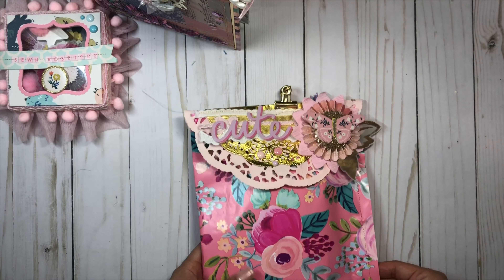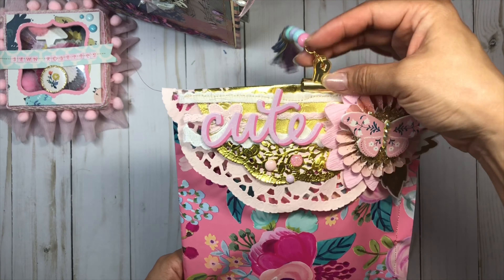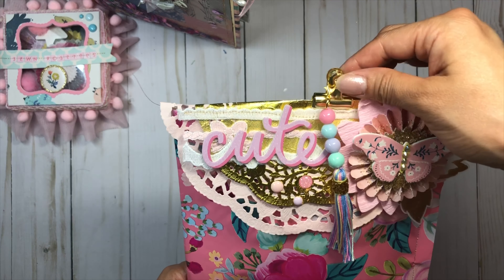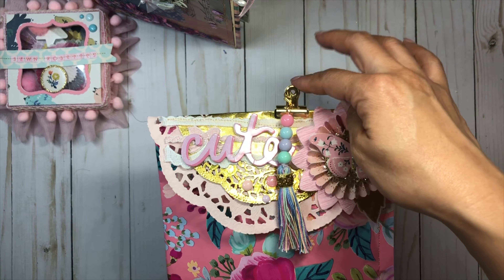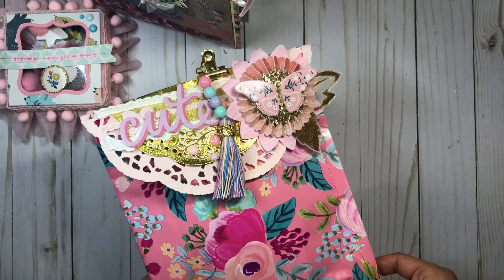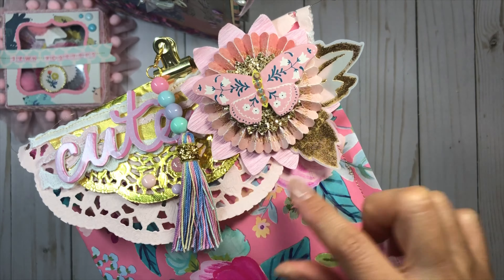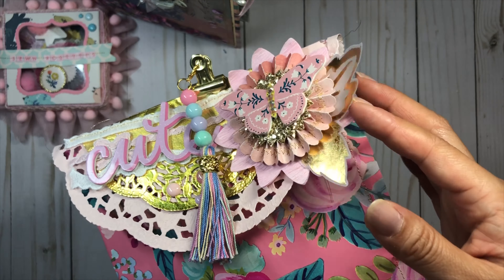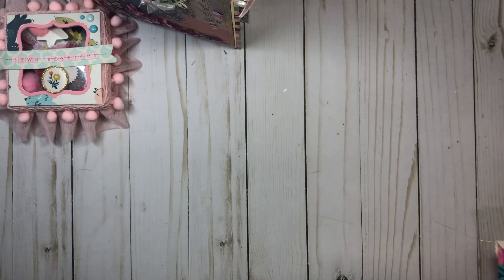I have a little goodie bag here. I'm not going to open it, but I have another bag topper here that I created. I also created this little bead tassel, and then I just attached the bag topper with a little clip so my pal can use the bag topper again. This is a little flower cluster — I used crepe paper, my sewn rosettes, and I just layered it up. Tucked a little Maggie Holmes flower on the bottom — super cute packaging.